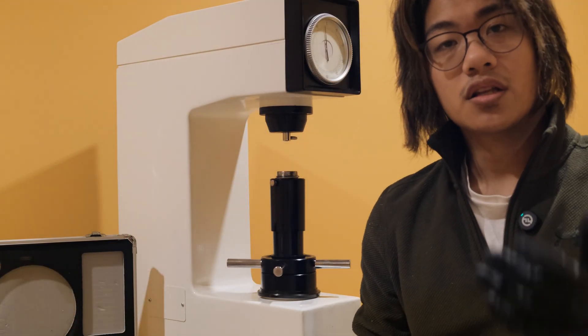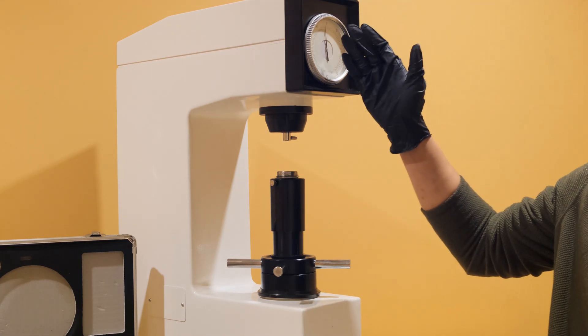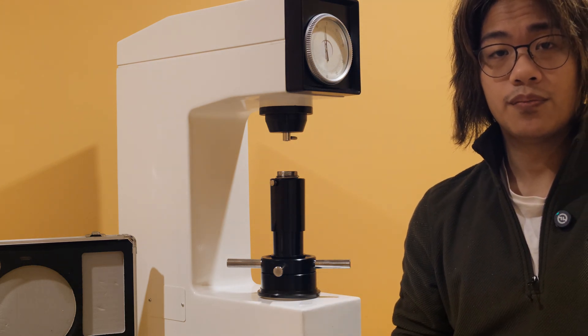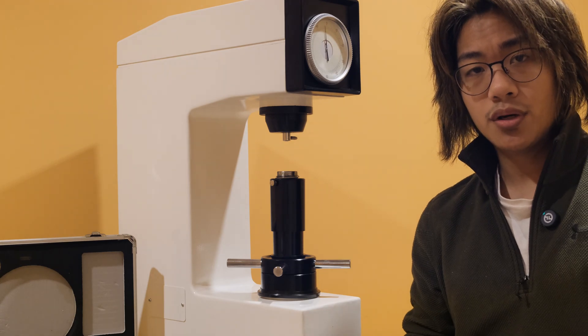Now let's move over to the operation of the hardness tester to see just how easy it is to take tests and obtain results. Check that the indicator is in the proper position, one to two points behind top dead center. Ensure that the correct penetrator, weight, and anvil have been selected.